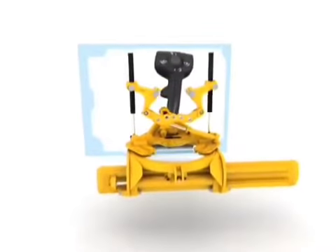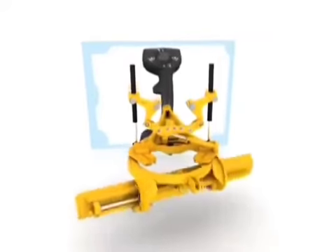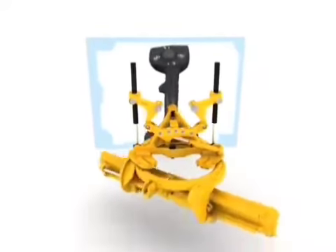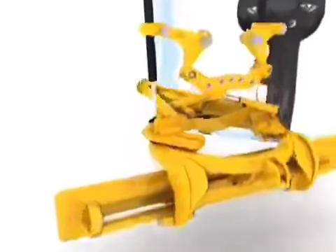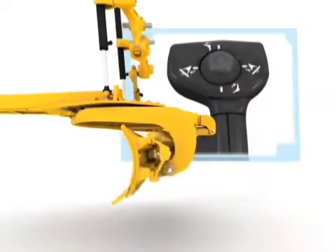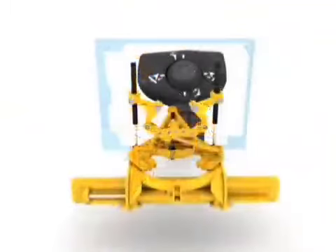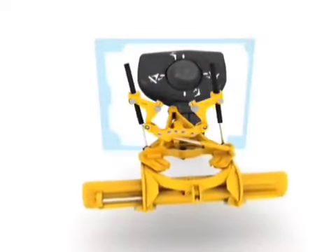Keeping the joystick left or right side-shifts the moldboard. Twisting rotates the circle. The four-way hat switch controls turn-up. Rolling the switch forward and back tips the moldboard, while rolling it left and right shifts the front bar to the left and right.